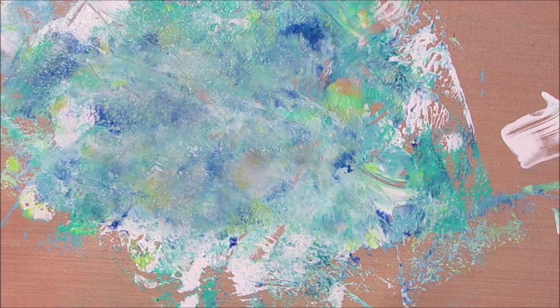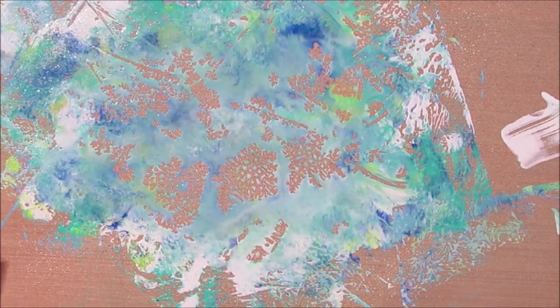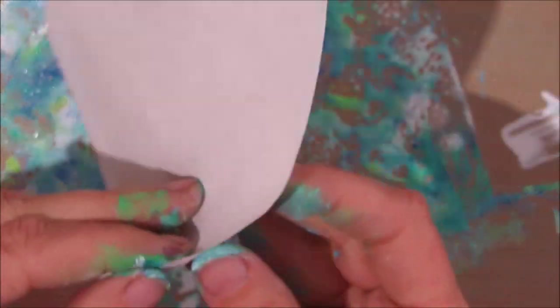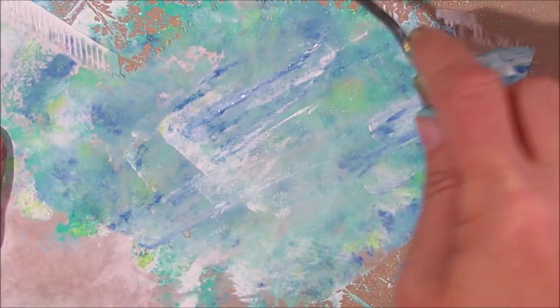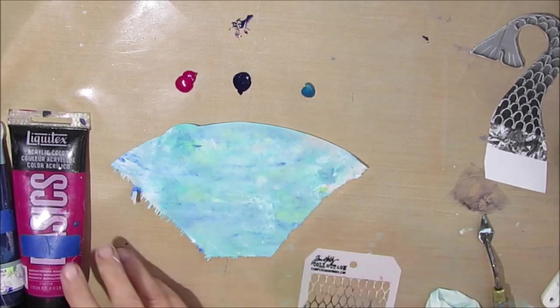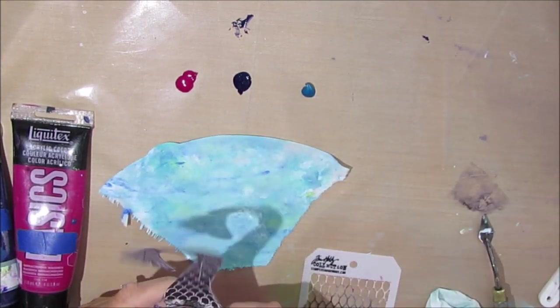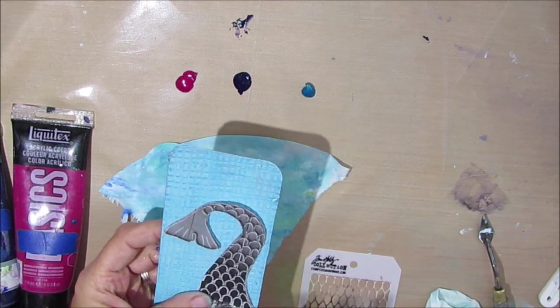I'm just wetting the mat so the paint comes off, and I have a different kind of coffee filter. I'm going to dip this into the paint and pick it up. We're actually going to use one of these coffee filters to make the embellishment or the focal point for this iCAD. There we have the beginnings of the colored coffee filter — I like how paint works on it.